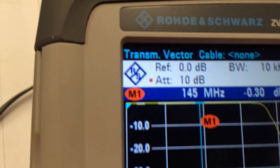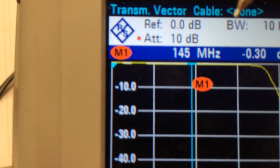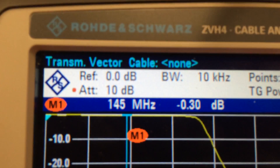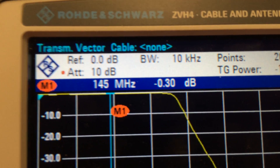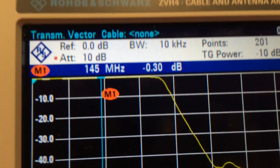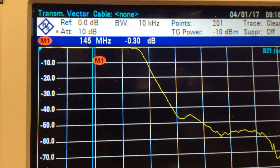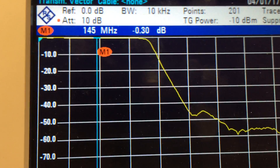You can see the frequency indicated here. Sorry about the shaky camera work, but I'm holding my phone. There's the frequency, and there's the through loss. So, 0.3 dB — the device is calibrated. I just calibrated the analyzer. I haven't shown the calibration procedure because it's just too tedious to bear. So, at 145 MHz we can see that there's 0.3 dB loss through the device.